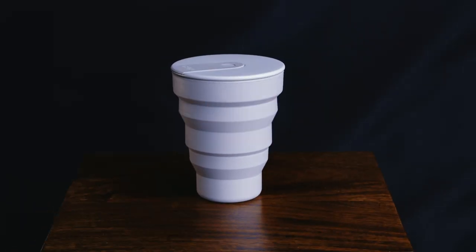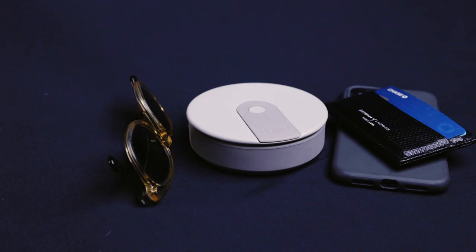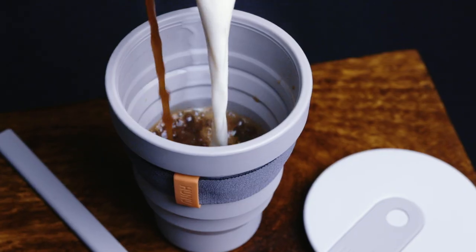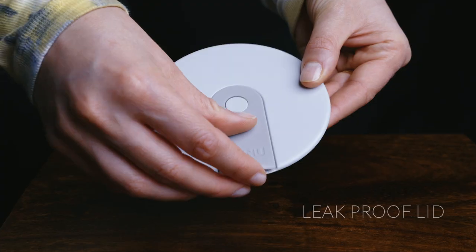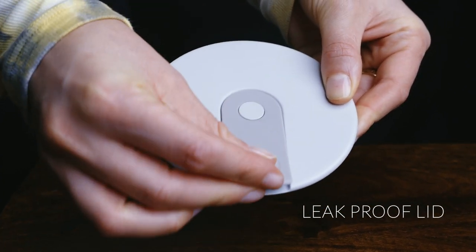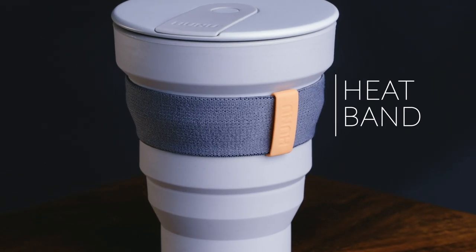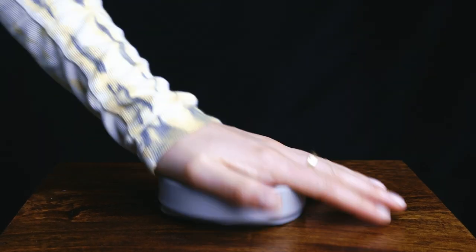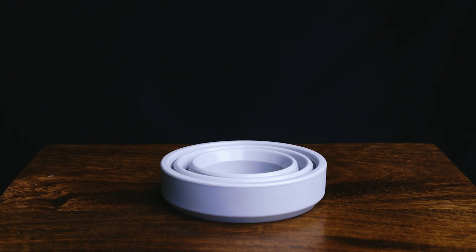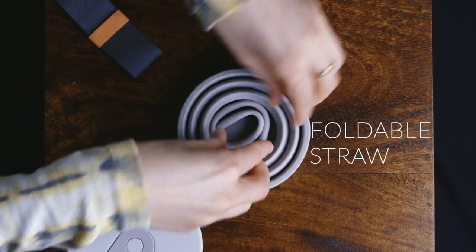Meet Hunu Plus, the collapsible cup now available in three new sizes while still folding down to just over three centimeters. Made perfectly for all you large coffee lovers, iced coffee lovers, smoothie lovers, or just all you lovers. Our new and improved leak-proof lid features a built-in plug and hidden air hole to make drinking easy. Our heat band is still there for hot drinks, and we designed the Hunu Plus to be strong and sturdy when open but easy to collapse when needed. We've even added an easy-to-clean straw that folds away neatly in the bottom of the cup.